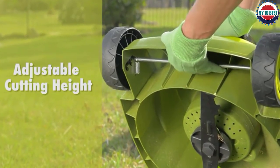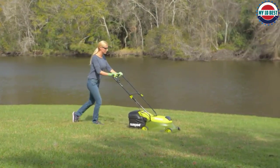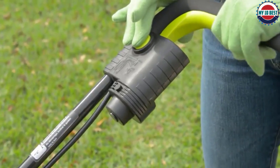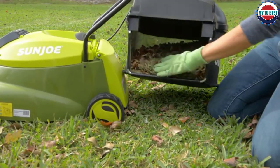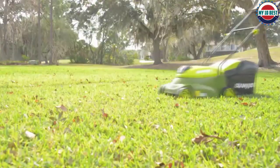We found it to be the best push lawn mower for small to medium-sized yards. This mower has a 14-inch cutting deck with a steel blade. The deck has a manual 3-position adjustable height, so you can get the perfect cut height every time. It has all-terrain wheels to help with traction, and there is a detachable 10.6-gallon grass collector.